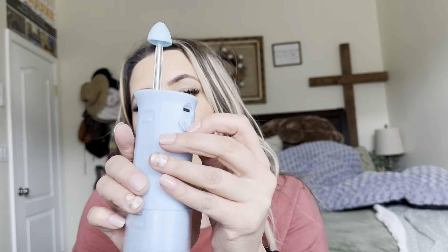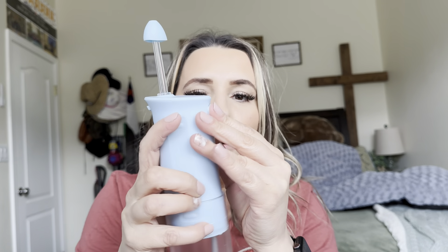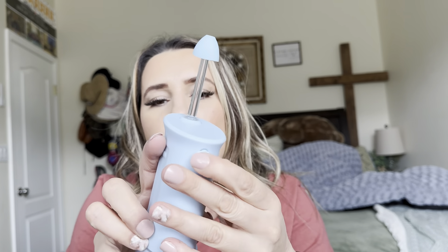You have your power button right there, and there are three different modes — one, two, and three. And then to charge it up, you have your little charging port right there, so you just plug it in. You do need a USB port in order to charge it. But let's go ahead and see how this works.